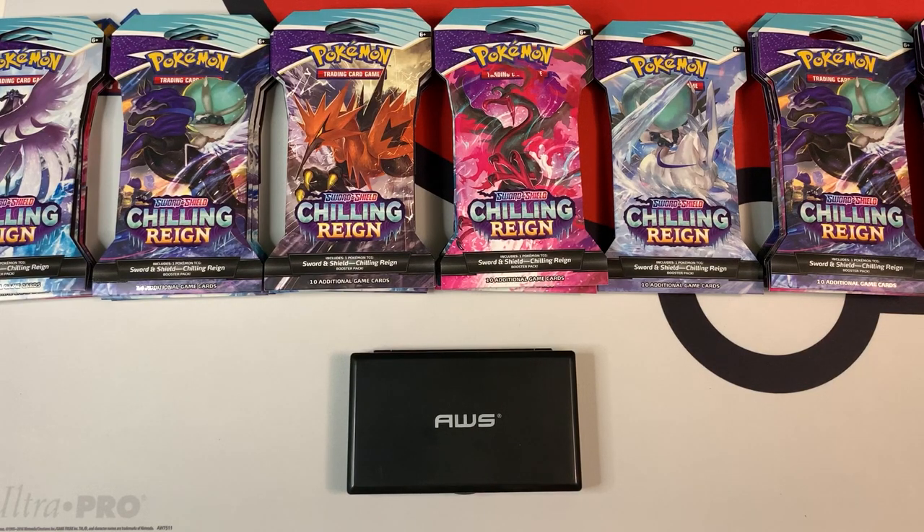So back in the day, it was really easy to weigh these cards. There was one type of code card, the white code card. Now there's a green code card, which gives you nothing in the booster pack, and a white code card, which gives you at least a holo, and that makes it really difficult to weigh.